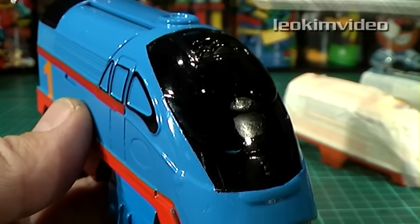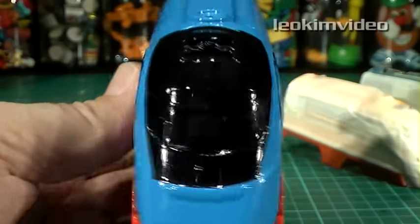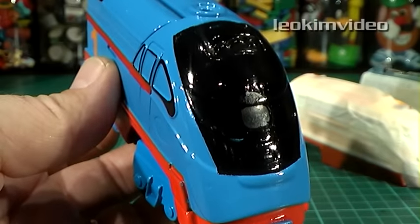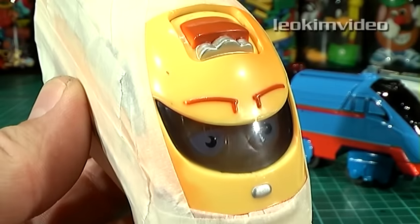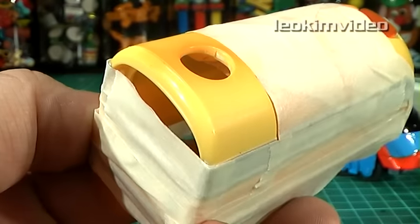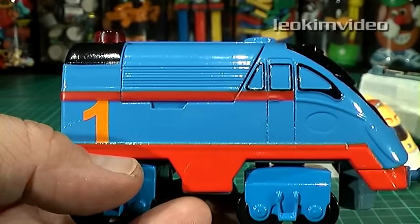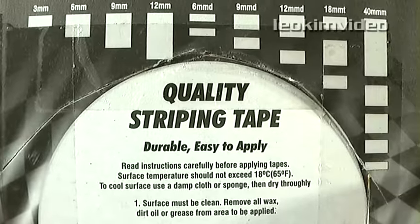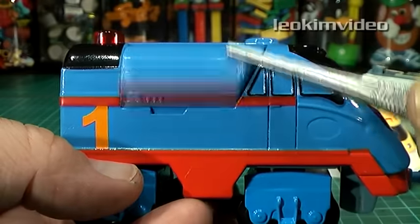Then comes the last colour, black, in two areas. This has to be very carefully done. It's important to paint large enough areas to pull the Thomas Tank look. These black areas are really important, so take your time setting these up. Scuff around the area to be painted. Let's add the red stripe next — I used automotive pin striping here, adding a single stripe to each side and cutting around the hinged doors.